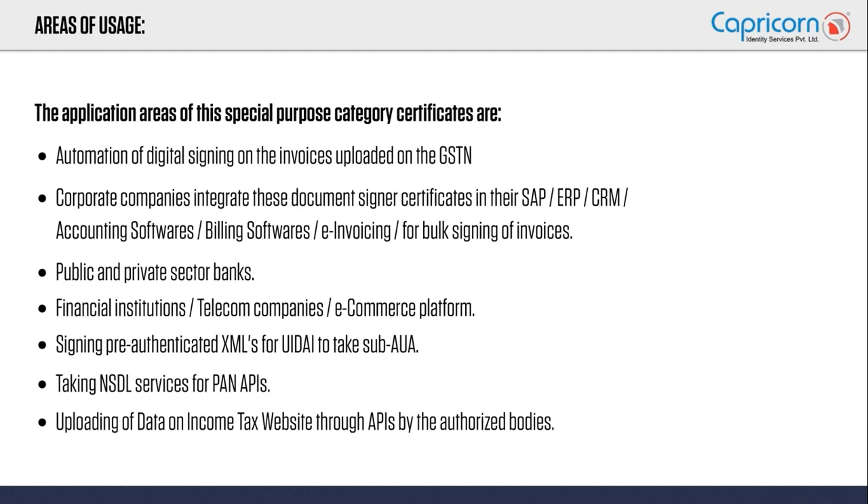The most common practical use of these certificates is in SAP. Companies with large production and huge resources manage their tasks through SAP or any ERP system. These document signers are used in SAPs, ERPs, accounting softwares, e-invoicing, and bulk signing everywhere.